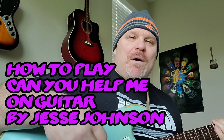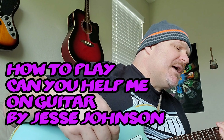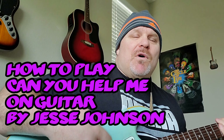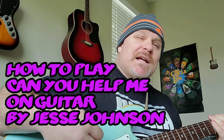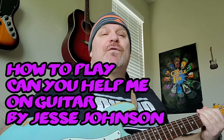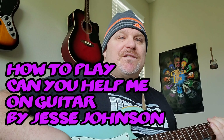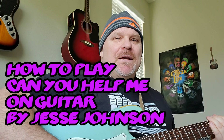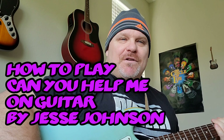Well hello YouTubers, so I'm back. I have a request from Miss Kwaa — M-I-S-K-W-A-A — thank you so much. She wants me to do the Jesse Johnson album song 'Can You Help Me?' That song's awesome, so I'm going to break down the chords for you in this video and show you some little concepts around the lead. Smash that like button, drop me a comment, and don't forget to subscribe to Guitar Funk Player.